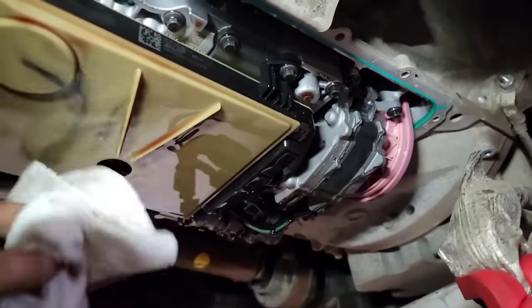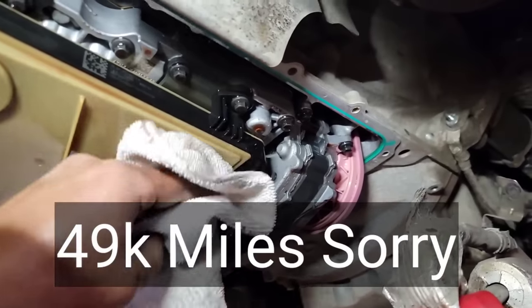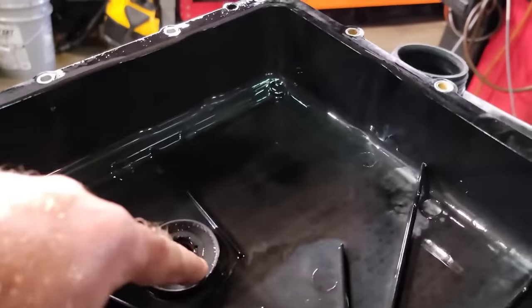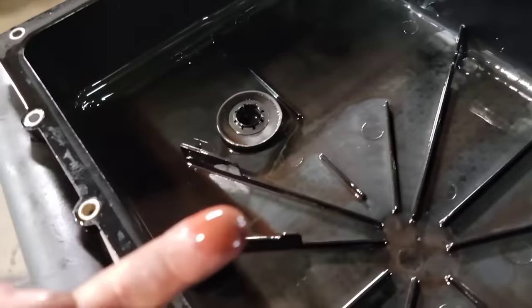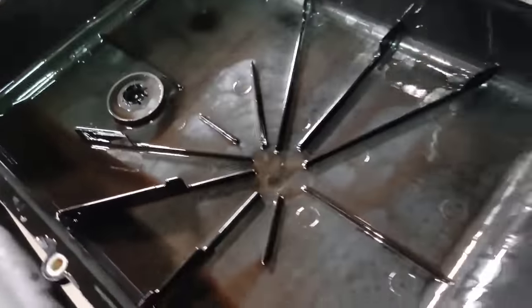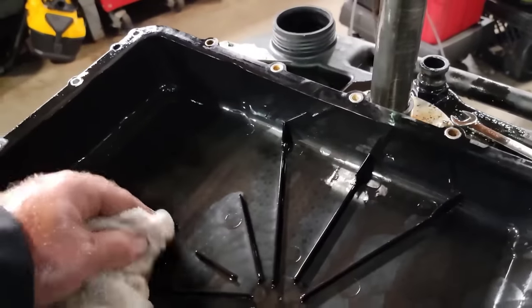No crazy metal, just a little bit of what would be expected at this mileage — it's got about 80,000 miles on it. The fluid actually looks pretty clean for the most part, and the magnet does not have a lot of debris at all at 80,000 miles. The fluid still has really good color, so this is a great time to do all this now and prevent catastrophic failure in the future.